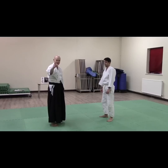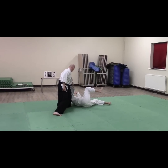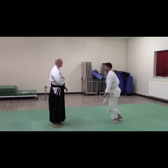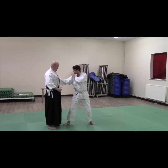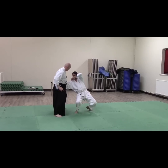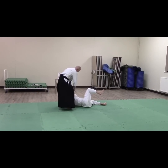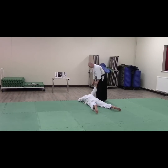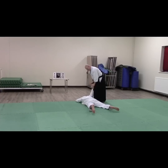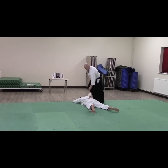Hi, I'm Paddy. This is Kota Gaeshi from Ryote Dori. So as Mark grabs, I buckle the wrist. I step up the line to see if he's not going, I'm going to use some Atemi there. So we're going to finish. The arm down nice and straight. Pressure in the back of the knuckles. Put it down.